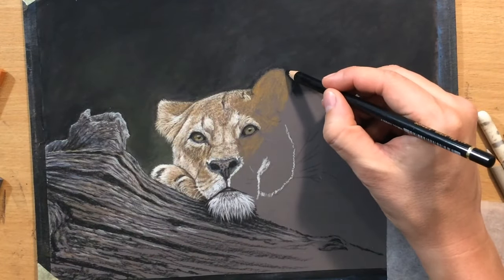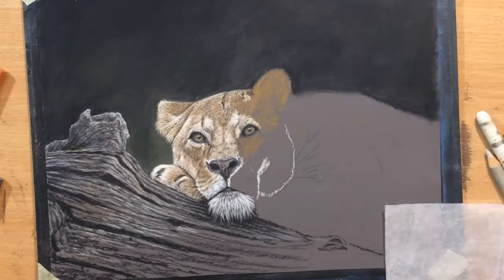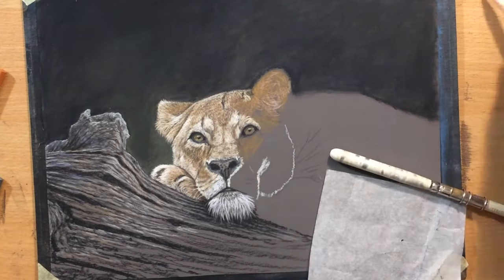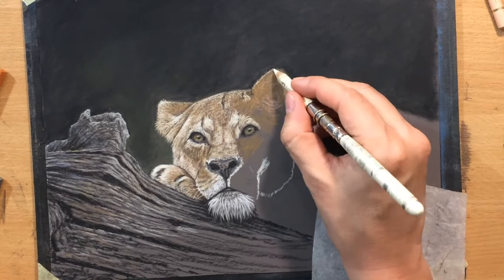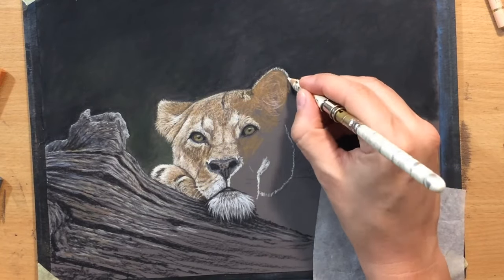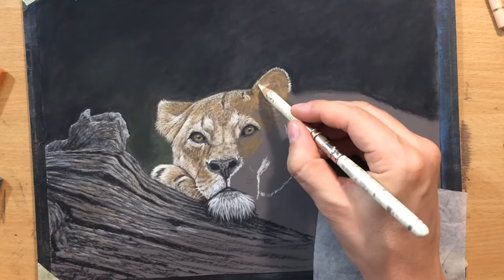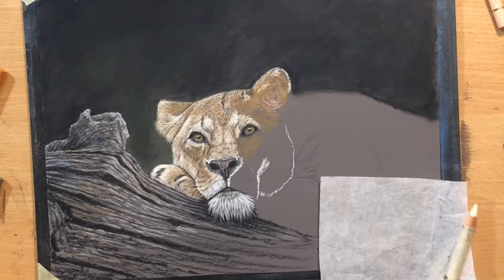I'm moving on to the other ear. The first thing I'm going to do is clean up the edge with a darker pencil. Then I'm adding some pinkish details to modify the base color slightly, and then I'm adding the upper edge using the ivory colored pencil, which proved to be very useful for drawing the lighter details of this lioness's fur.